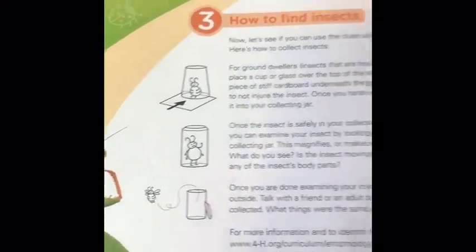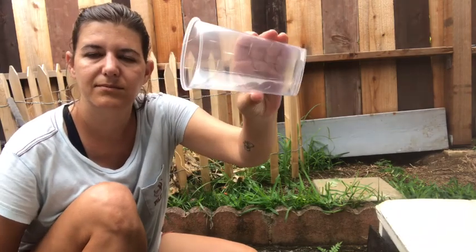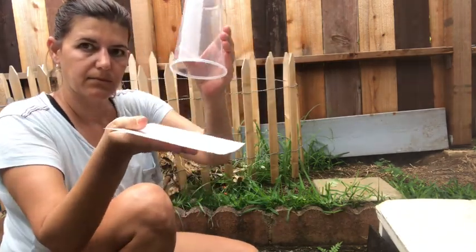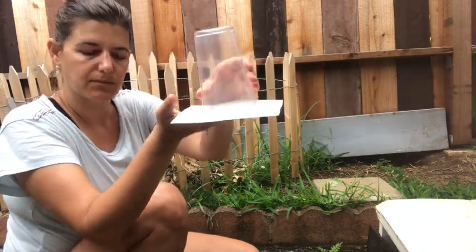Now for my favorite part — let's find and collect some insects. All you need is a piece of paper like cardstock, or I like to use an index card, and a clear plastic cup. This makes a great tool to examine your insects or insects you find.